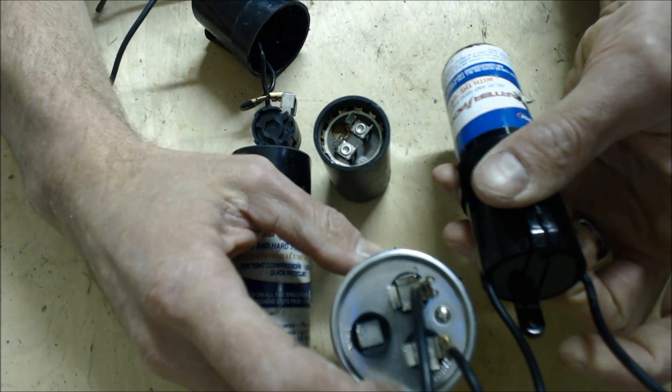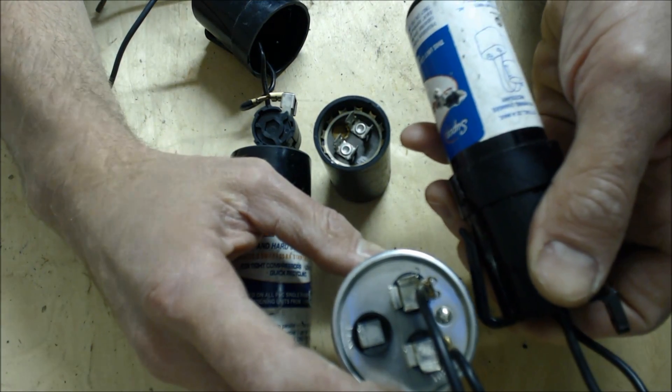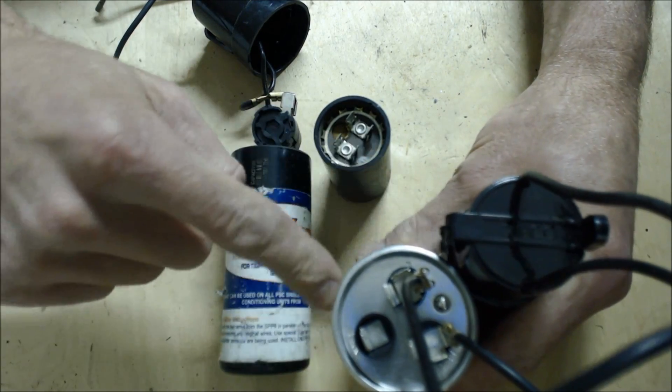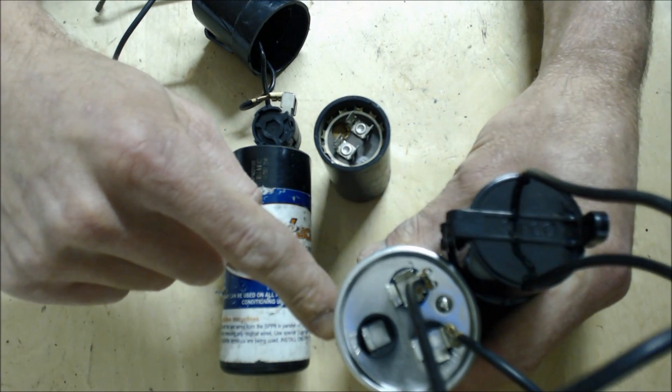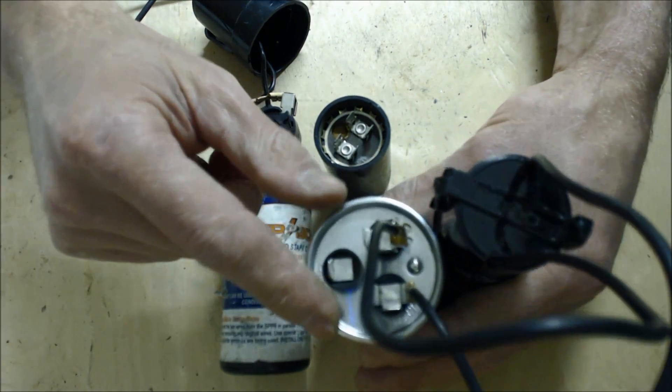You can mount this inside of your unit with either a screw, or there's a clip right here. I usually just cable tie these two together, and then there's usually a metal bracket that holds this capacitor to the shroud on the inside.